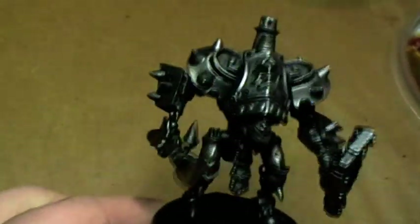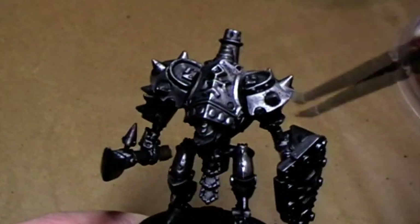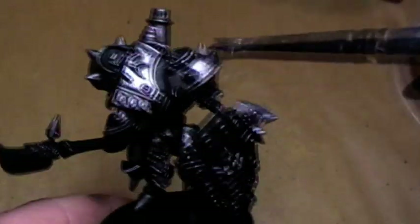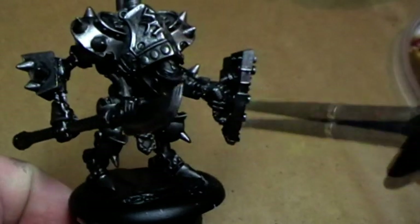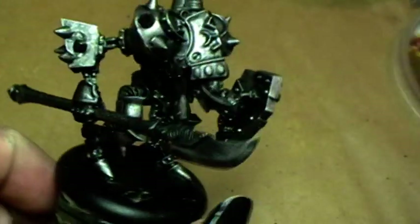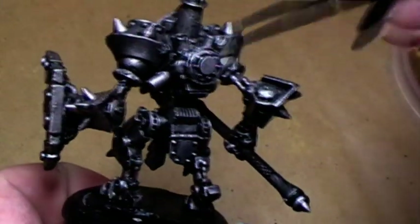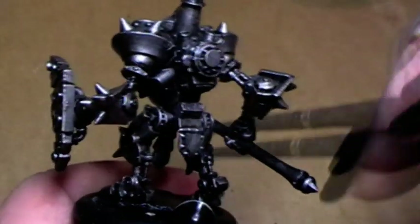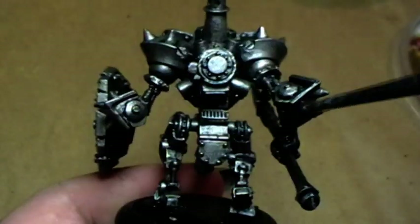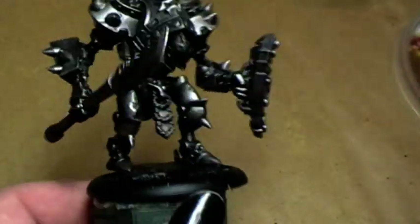After this drybrush step, we will do another one, this time with chainmail — a little bit lighter than the bolt gun one. Very easy: just go over the main big parts. You don't have to hit every single detail because you won't see it that much afterwards anyway. You don't have to be 100% exact here — just a slight indication of highlighting this metal.